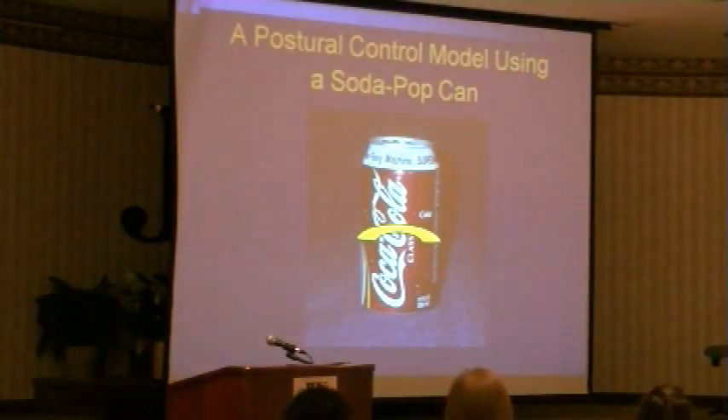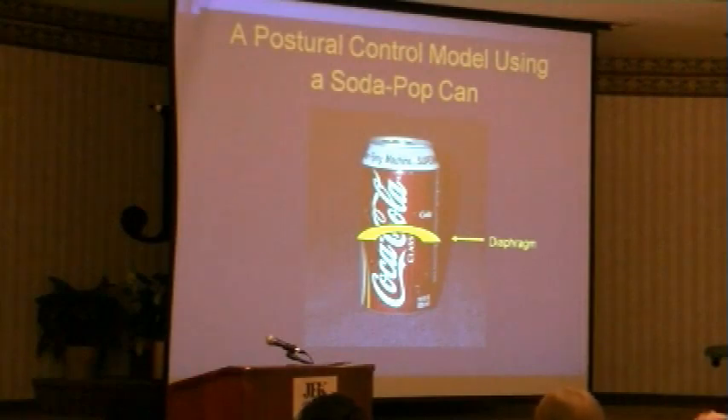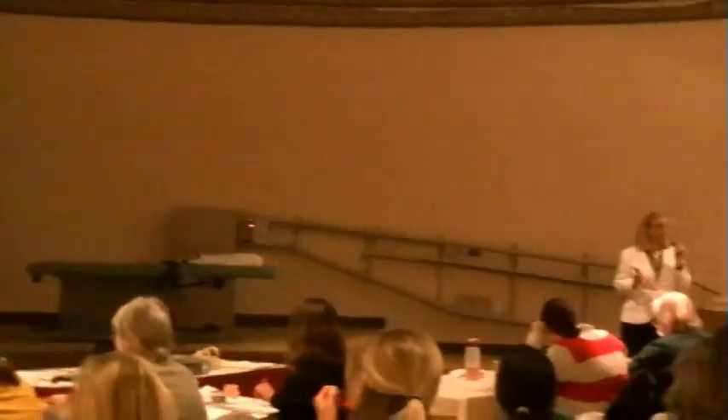The diaphragm is the body's major pressure regulator. We've labeled the diaphragm a respiratory muscle, and therefore we have negated all of its other important roles. Respiration is one of its jobs, but its primary role is as the body's major pressure regulator.